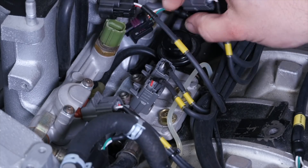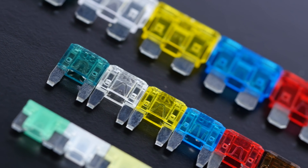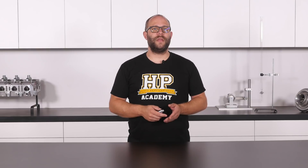The power supply is typically the first section of the EFI harness design I consider. While it would be possible to begin with any of the five sections, the power supply section is the logical place to start, as it has the largest overlap with the other sections and can influence their design.